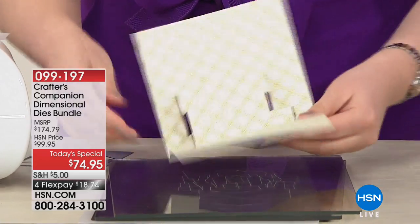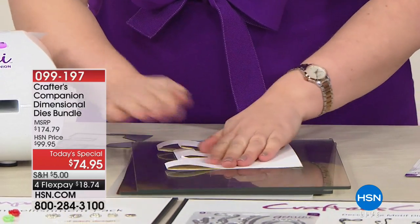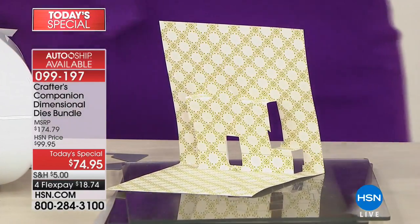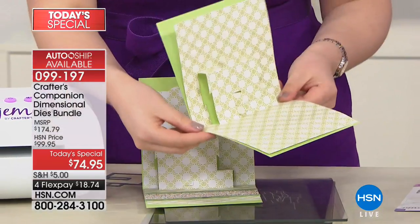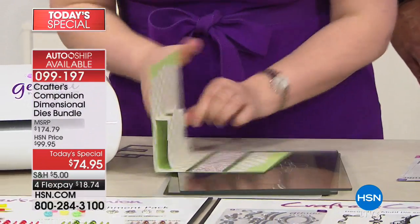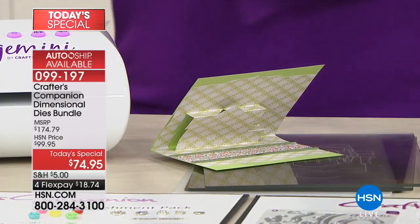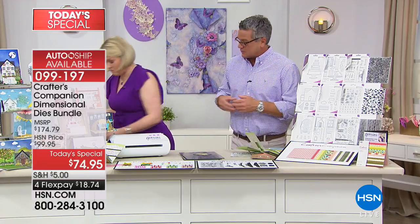It literally only takes a couple of seconds and you've created the inside of the card — it folds flat to go in your envelope, and when it stands up you've got that lovely little house. I've already stuck one inside a base piece of card, so that's stage two. Stick it inside the larger card, and the hard work is done — it's about a five-minute job to create the base, and now we can start decorating.